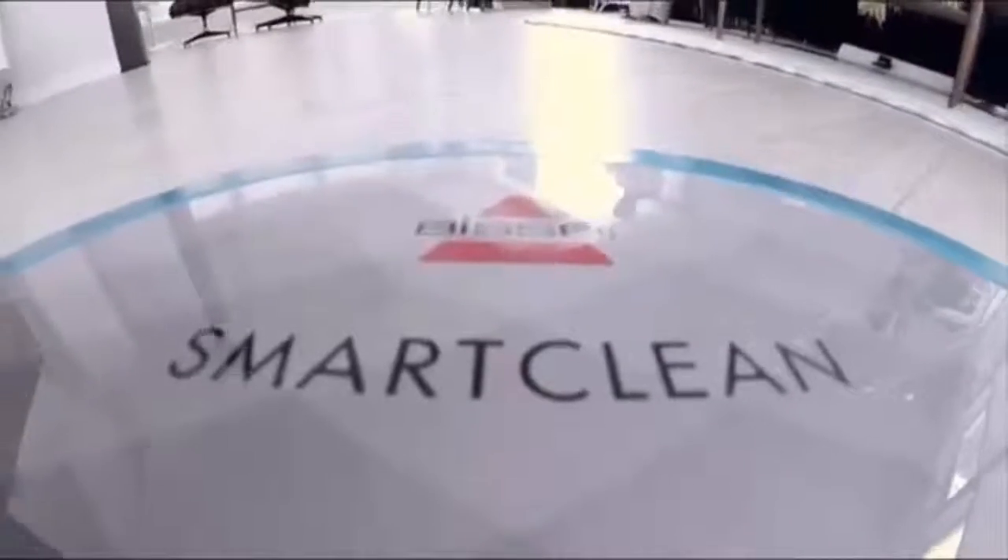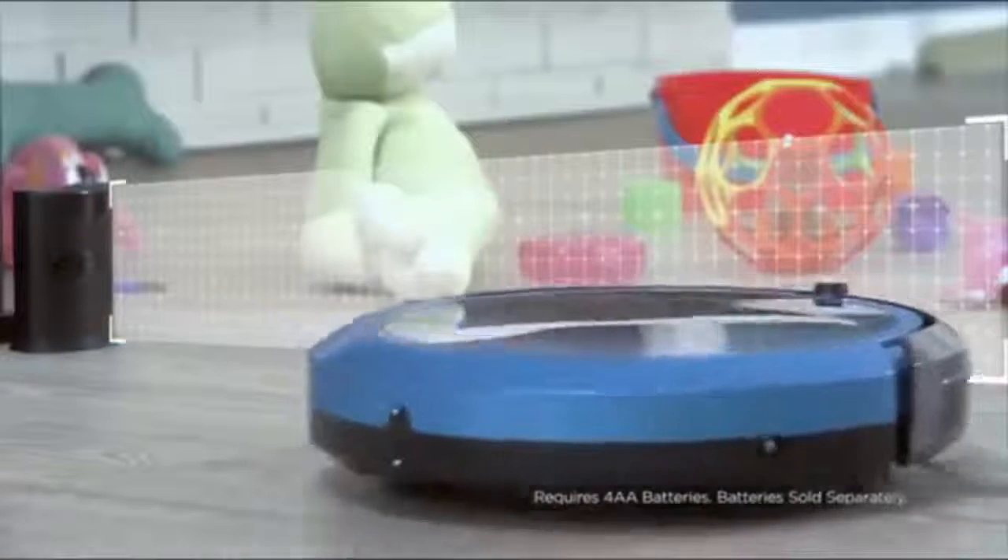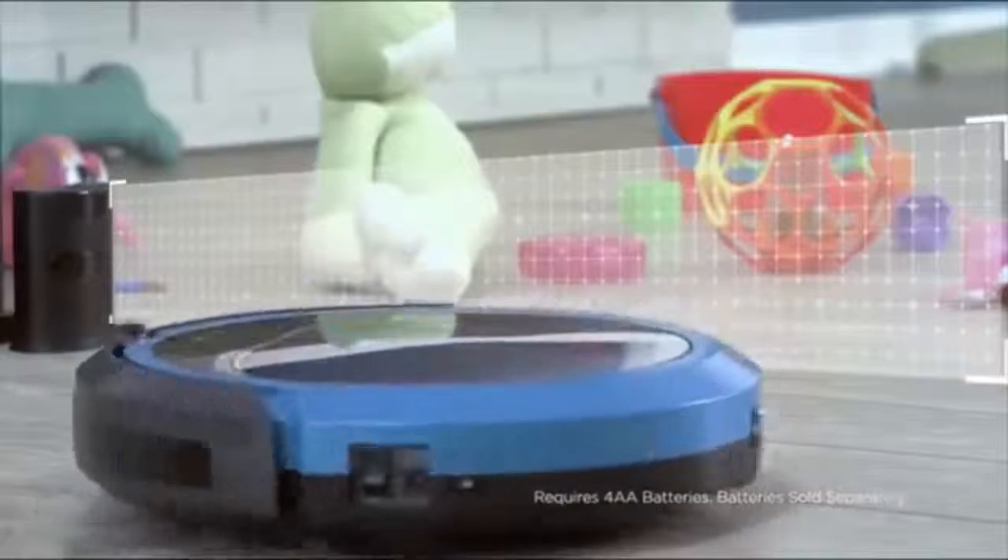The Auto mode cycles through each of the four cleaning patterns to make the most efficient use of its cleaning time. The SmartClean also has invisible wall technology, which keeps the vacuum in the rooms you want to clean, and out of the rooms you don't.